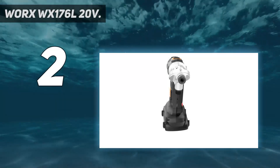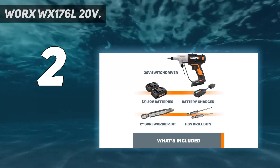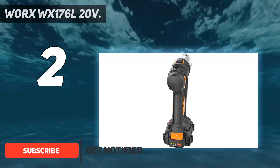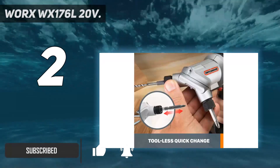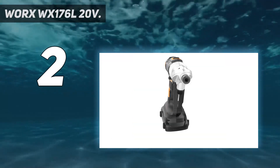Number 2 on my list: WORX WX176L 20V. Forget about stopping to switch drill bits midway through your project with the WORX 20V switch driver. All you need to do is push a button and rotate the dual heads to whichever of the two bits you'd like to use. What a great way to simplify common tasks like drilling a pilot hole and then driving in a screw.